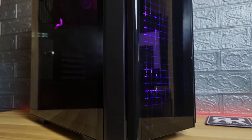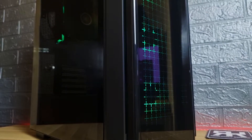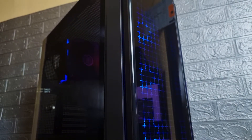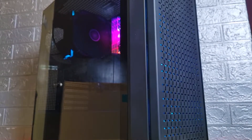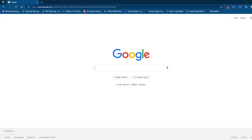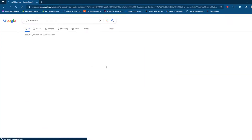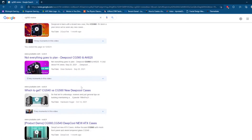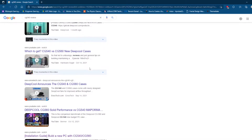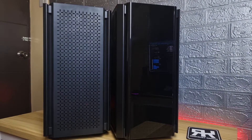Deepcool releases their premium cases, namely the CG540 and the CG560. These cases are quite the same, except they have different front panels. The CG540 uses tempered glass, while the CG560 uses ABS plastic with cutouts for airflow. There was a delay on the arrival of the cases, so it's too late for me to do an unboxing. If you search on Google, you will see lots of unboxing of the said cases. So I will go directly to see what is the difference in temps for the cases, and which is better when you buy it as it is.